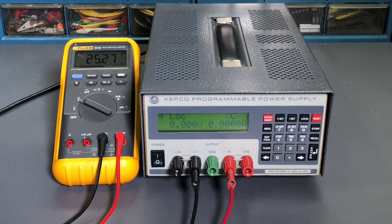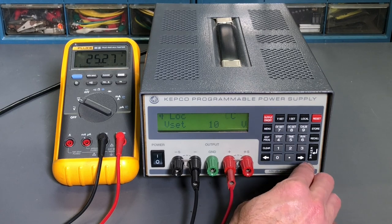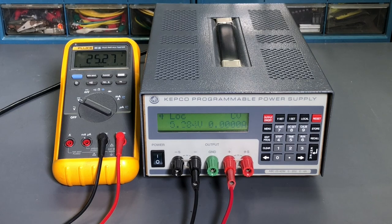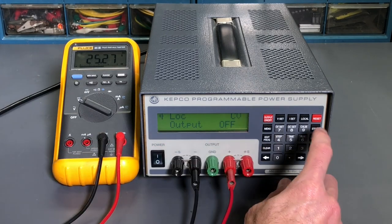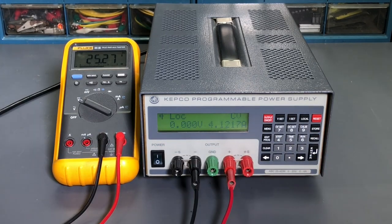If I go to voltage set and try 10 volts and hit enter, it ignores the voltage input — it's just stuck at 25. Hit output off and it stays on — that's not right. So we can see there's definitely a problem.